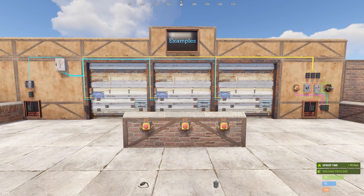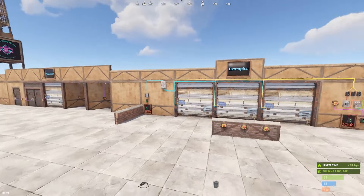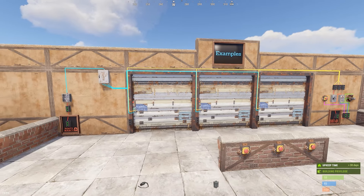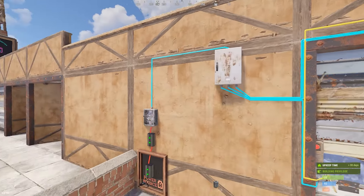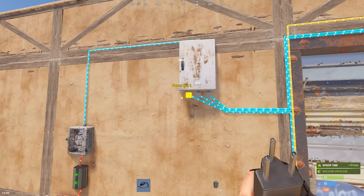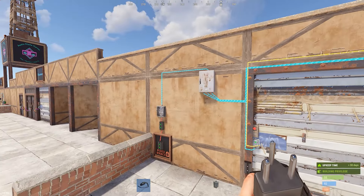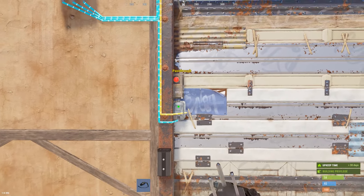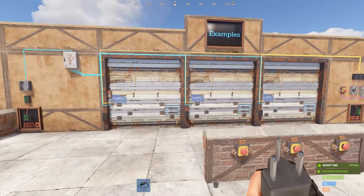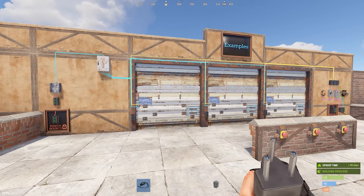Now I'm going to show you some examples. This is the same setup from the previous video, except because of the June update we have much greater functionality. I've got a switch here with just three Rust watts coming to a splitter, with one coming out of each output running to each door controller. You could also skip the splitter and just run the power into the pass-through and then power into the pass-through across the board, but because of the update you may not always want to do that.